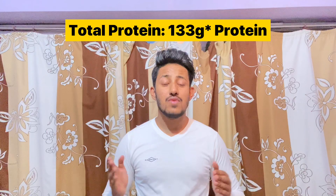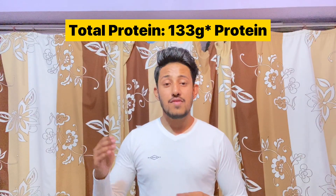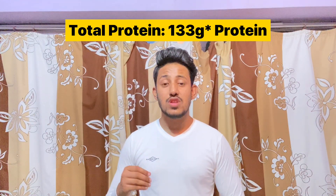In total, you will be having 131 to 133 grams of protein in a day, which proves that if you are a pure vegetarian, you can still follow a good protein-rich diet and build muscle.